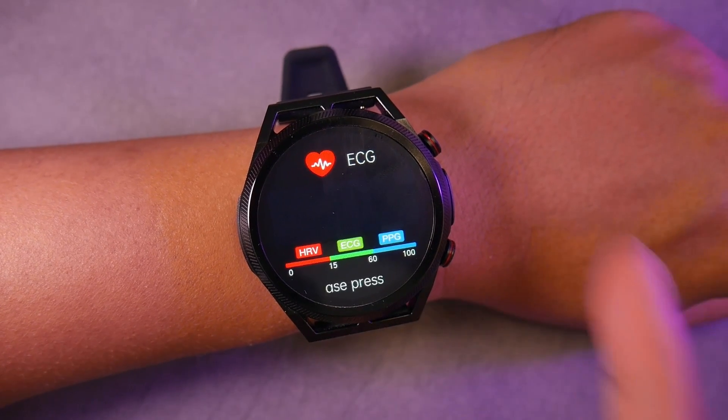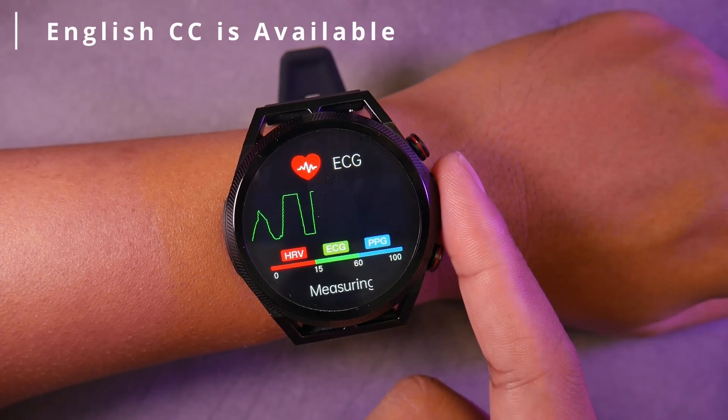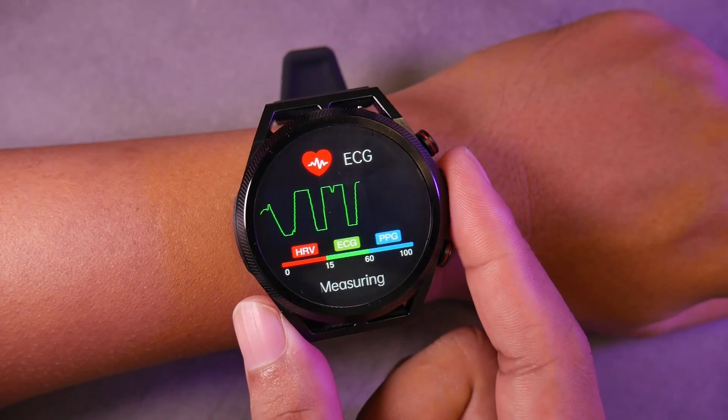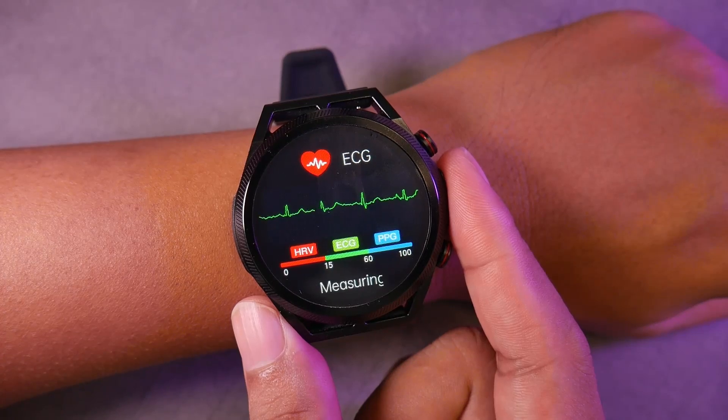Welcome to GetTheGamics. This time we will review the affordable smartwatch ET310. The main selling points of this smartwatch are not only its price but also its electrocardiogram or ECG feature, which we will discuss in this video.